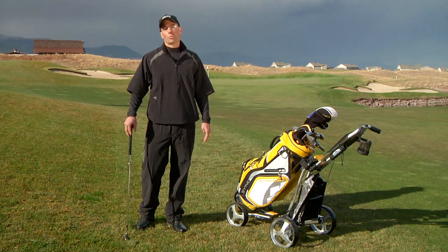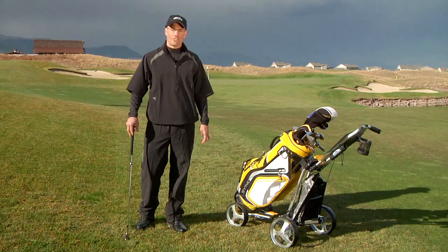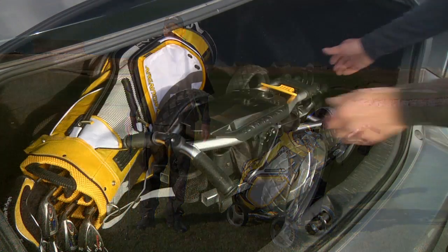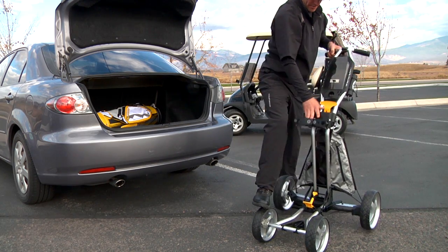Micro Cart from Sun Mountain is a four-wheeled walking cart that folds 25% smaller and weighs 20% less than leading push carts. Weighing only 13 pounds and folding down to only 52 cubic inches, Micro is a very appropriate name.